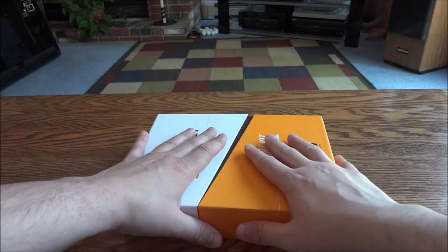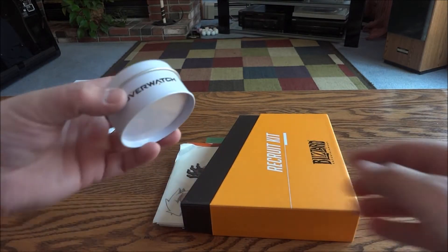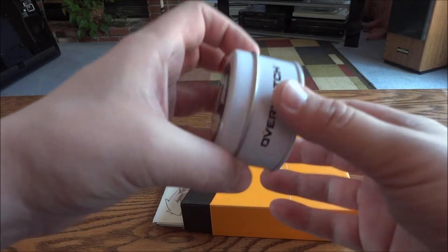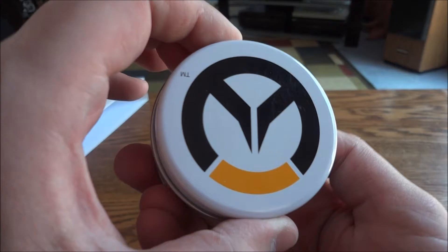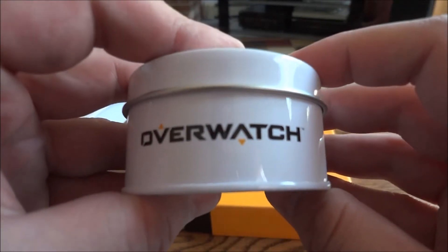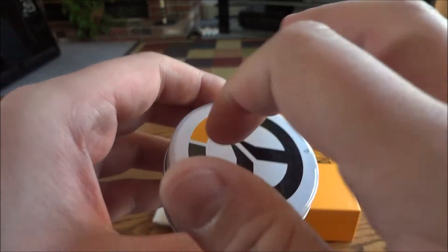So I'm going to open it this way — be really careful. We'll put this side of the cover over here. The first item, which fell out the first time, is a little tin which is really nice. It says 'Overwatch' on the side, nothing on the bottom, but it's a metal tin.